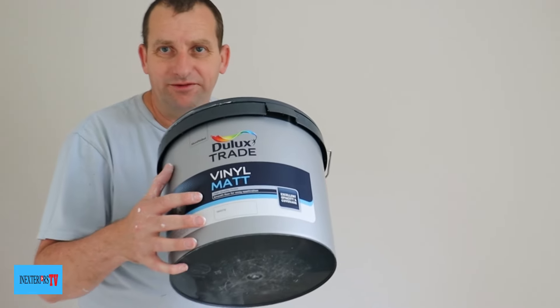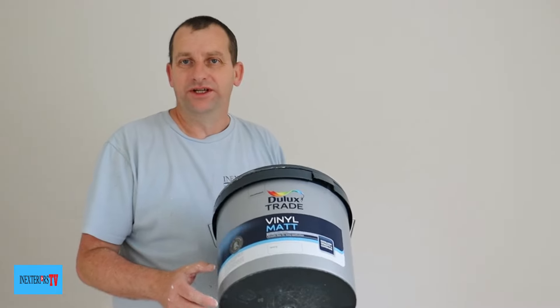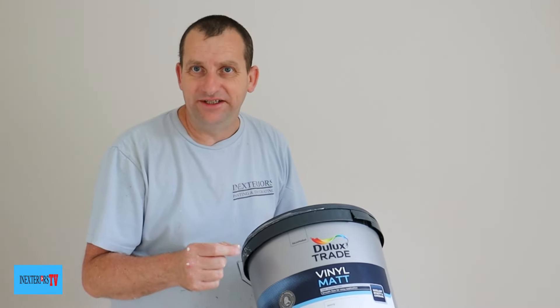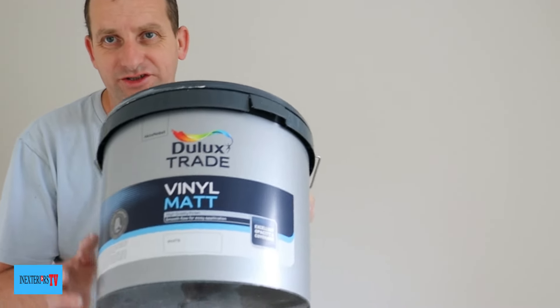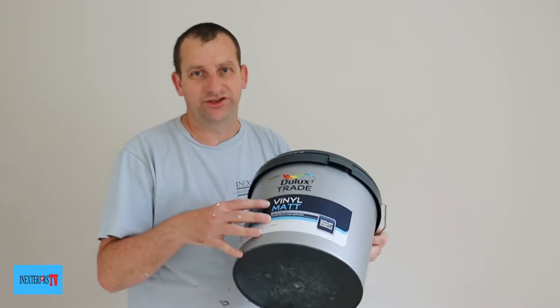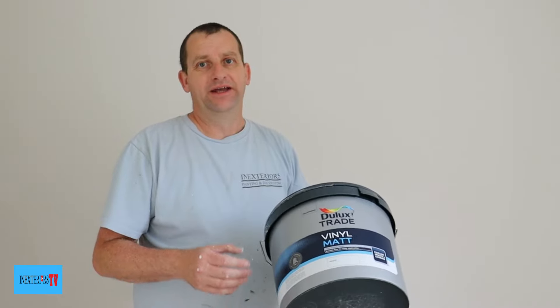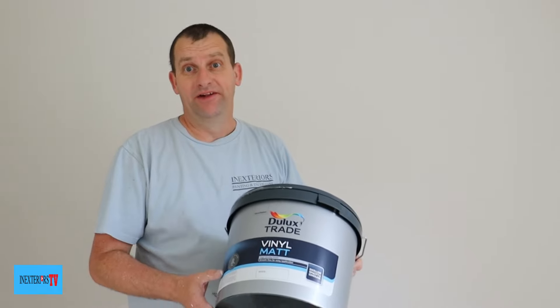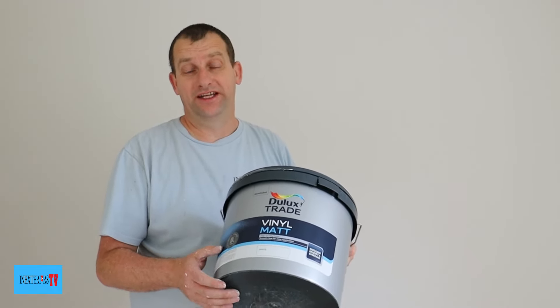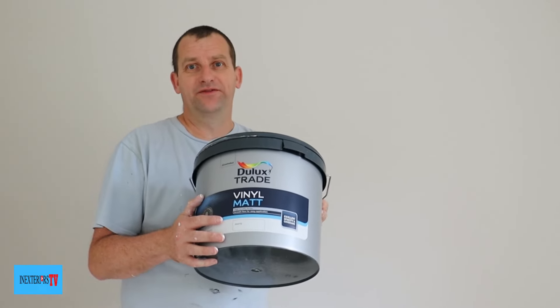This is a vinyl mat, which means it's got some sort of resins or acrylic in it which make it harder, harder wearing, and it can be wiped slightly. It's not scrubbable — this isn't the Dulux diamond trade, this is the Dulux vinyl mat — but it is soft wipeable. If you've got something on it I'd recommend you just wipe it with a damp cloth straight away, because if you leave it to dry it would probably be harder to wipe off. I feel it's got more depth of wear as well.